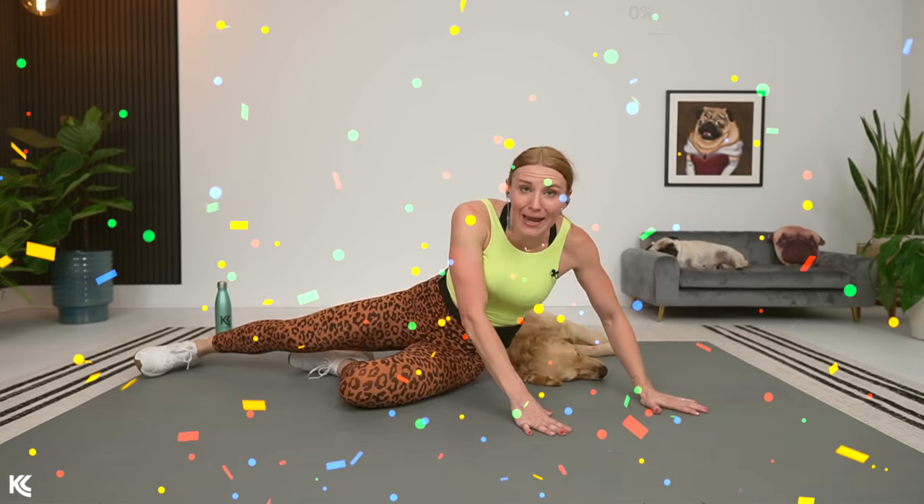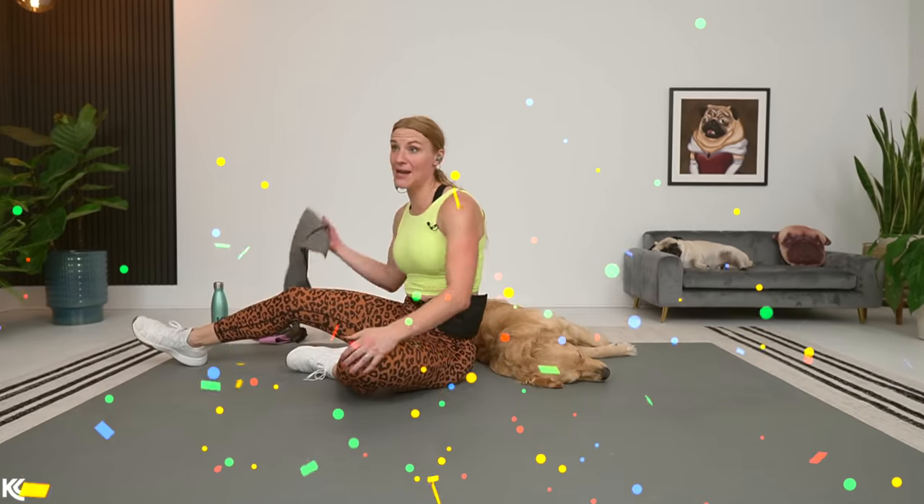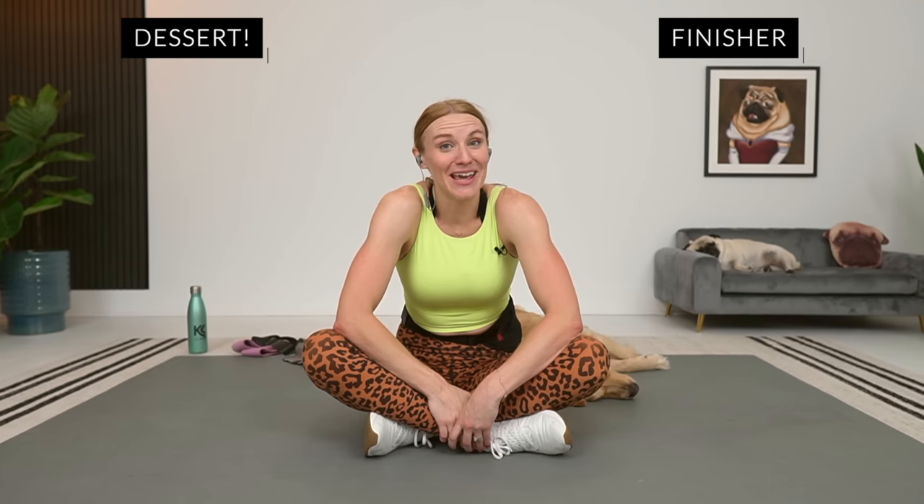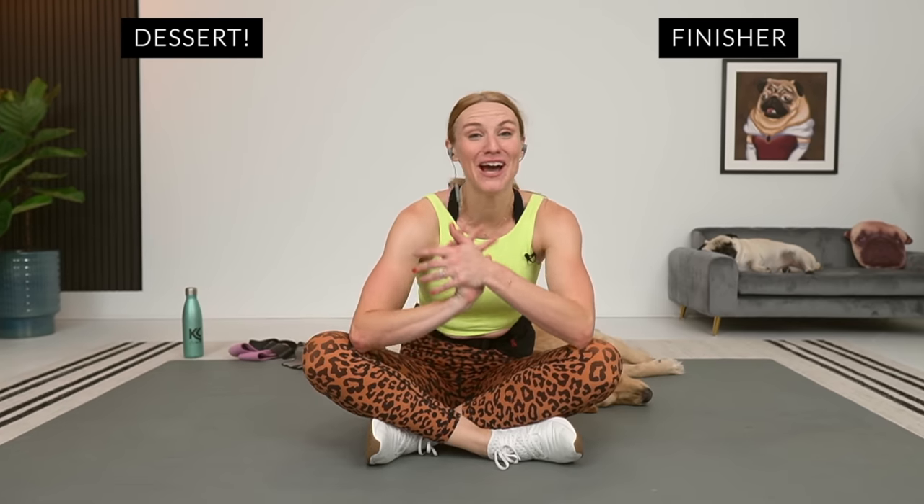You made it! You are amazing — that was awesome, way to go. That was glutes and abs. I love that combo, and if your abs and glutes are feeling it, make sure to give the like button a high five. If you want a serious finisher for the abs, I have a five-minute abs finisher — check that out. I love you so much, thank you for joining me. You are the bomb.